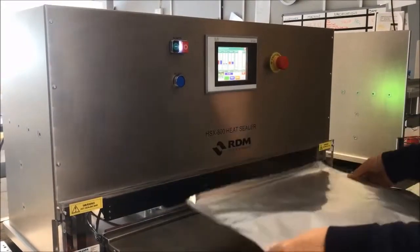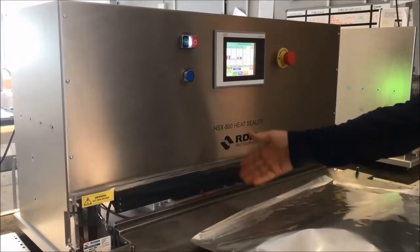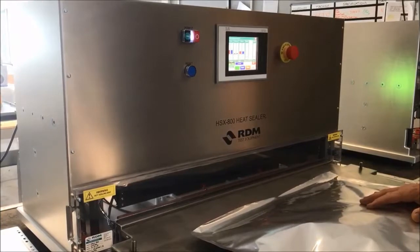We've sealed this pouch already. We've got this set up at 150 degrees C, 40 psi, and with a one-second dwell time. You can see the machine activated automatically — it can be done manually, but the automatic activation is that much quicker.